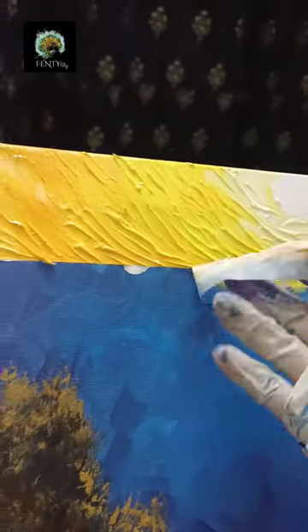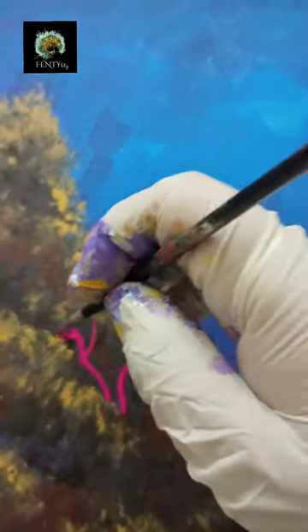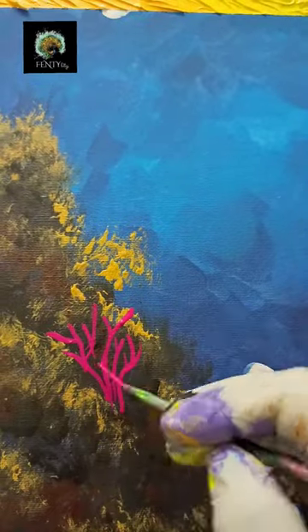After removing the masking tape, I will be using different colors of paint to make the coral reefs. I started making coral reef in pink color — it has a structure similar to a tree with short branches, and you can mimic an autumn tree.